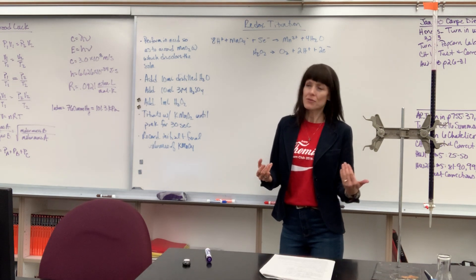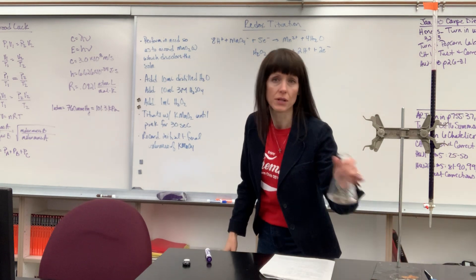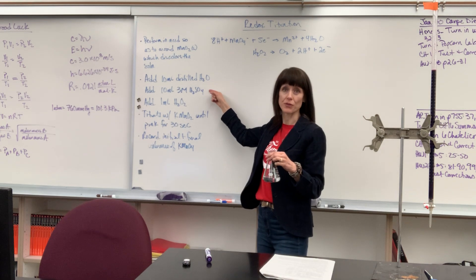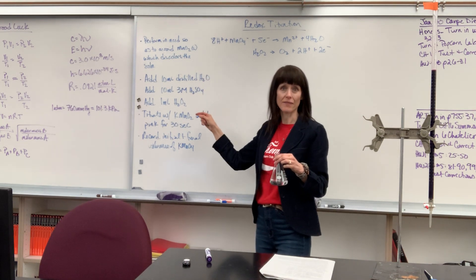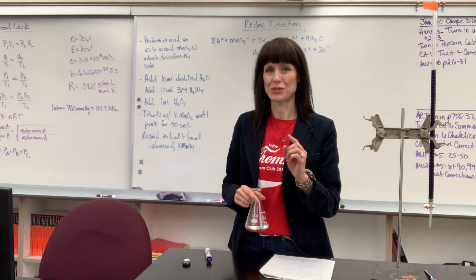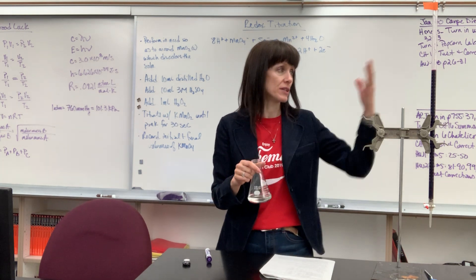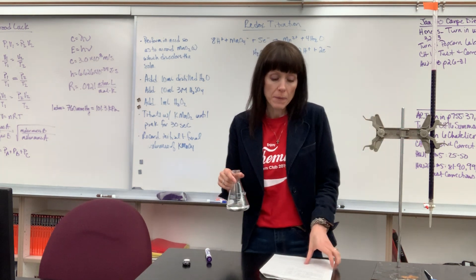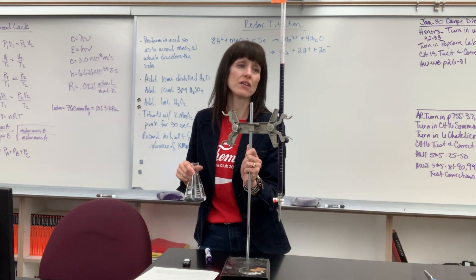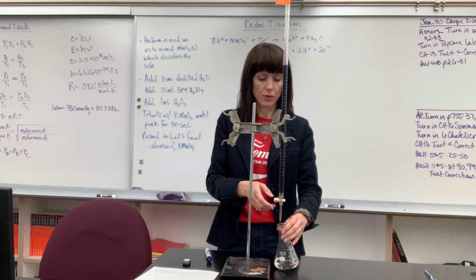The setup is really simple — don't let this be daunting. You're going to add 10mL of distilled water to an Erlenmeyer flask, then 10mL of 3 molar sulfuric acid to prevent the manganese oxide precipitate, and then 1mL of 3% hydrogen peroxide. It's the hydrogen peroxide that's going to react with the permanganate. From there, you do a regular titration and read the initial volume of your solution.